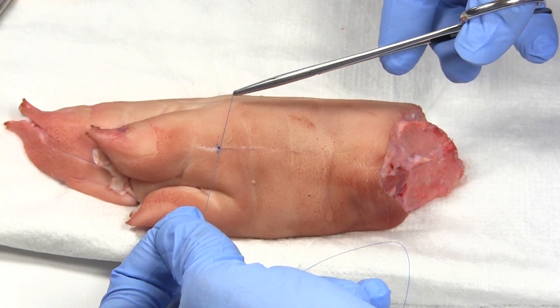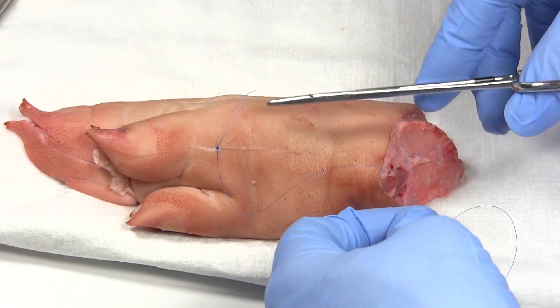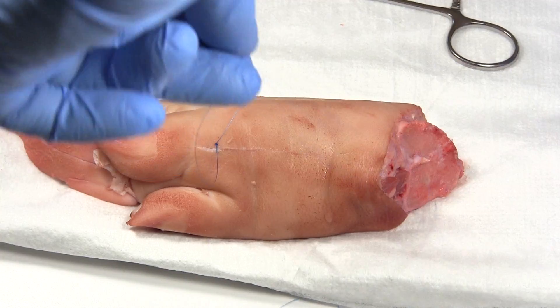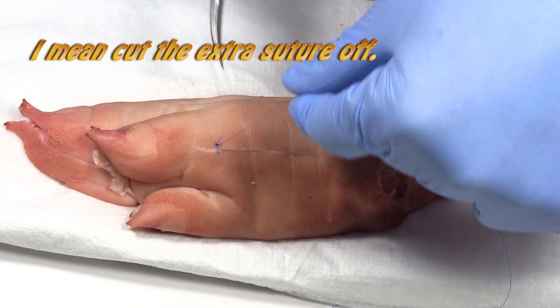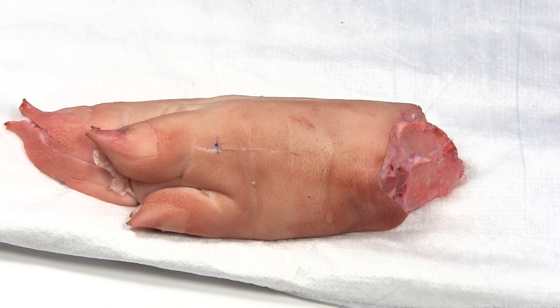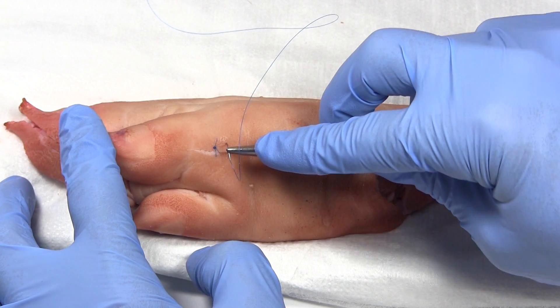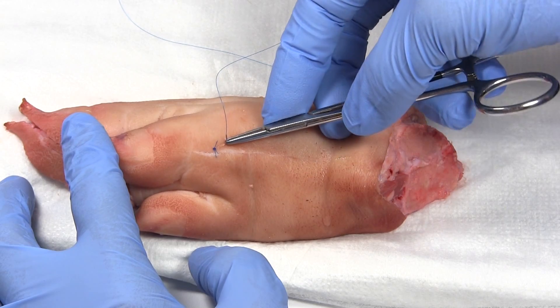After you're done, you can see the laceration and wound edge — you don't want that knot right over the wound edge because it will cause irritation. Simply tug it over to the side. Then take your iris scissors and trim off the ends, but leave a little bit of a tail so that when you or someone else goes to remove the sutures, you can get to it more easily. If there's no tail, it's harder to pull that knot up.